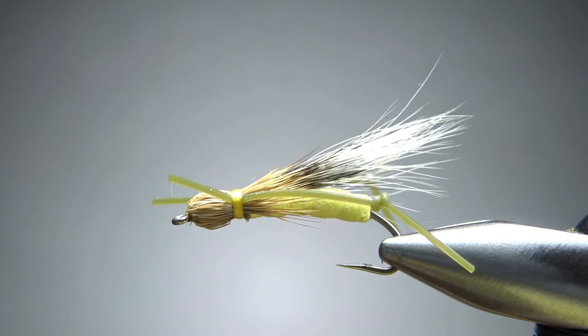There you go, folks — pretty cool fly, and not that hard to tie. I appreciate you watching. Hey, stick around — I'm going to do something really cool right now.